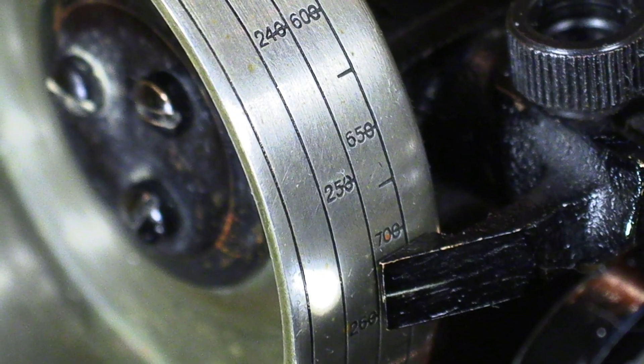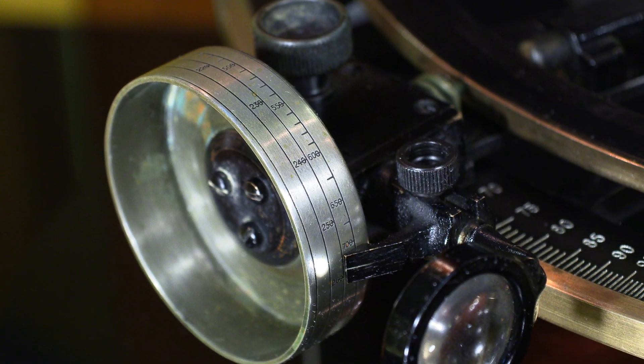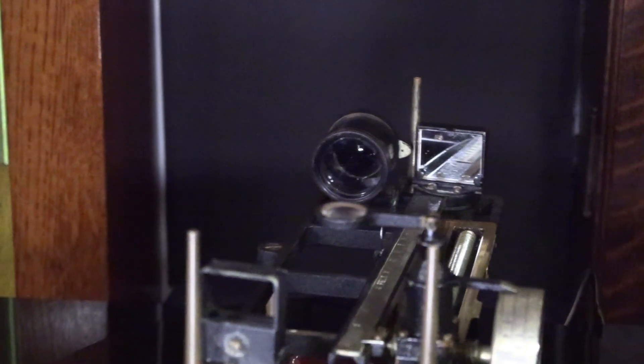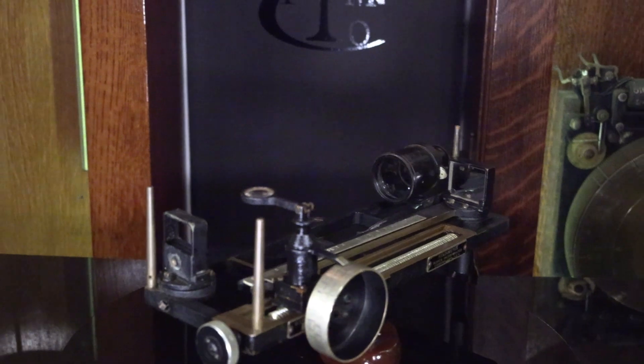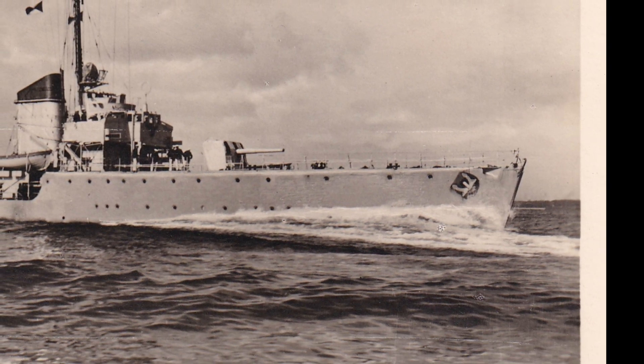And when aligned, the sailor could read the distance to the target off of the drum, right on the scale. Having an accurate distance to the target was key for naval warfare.